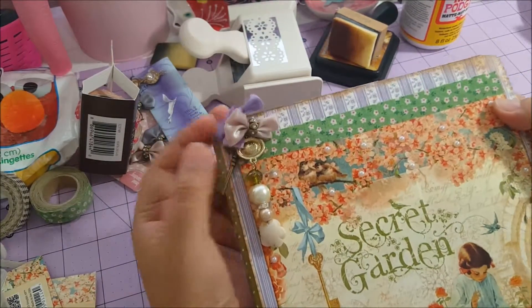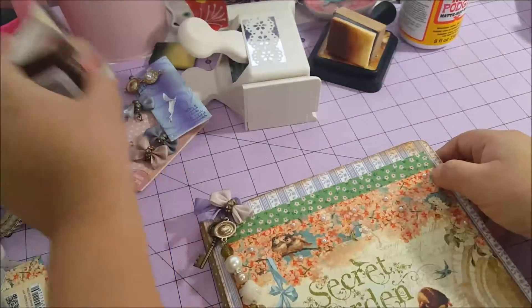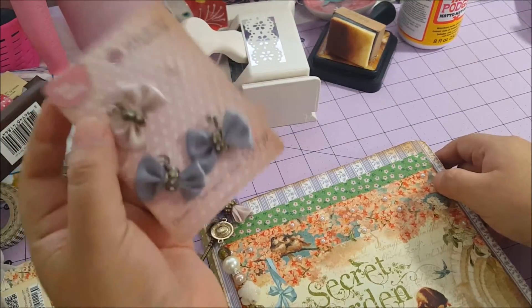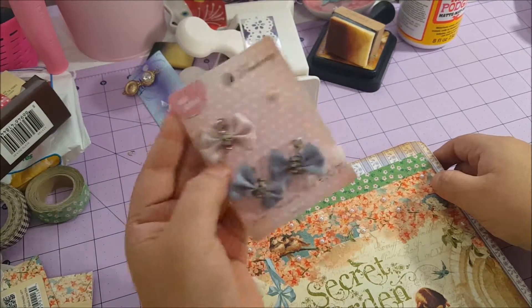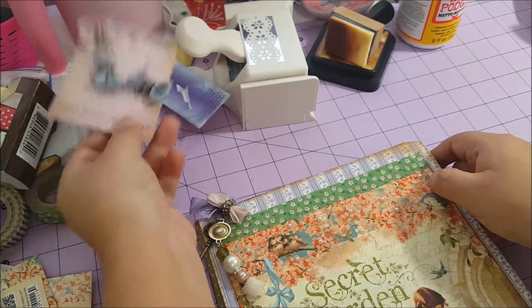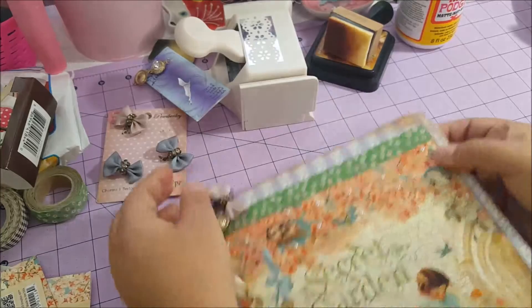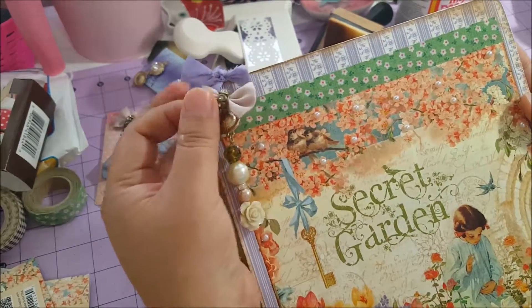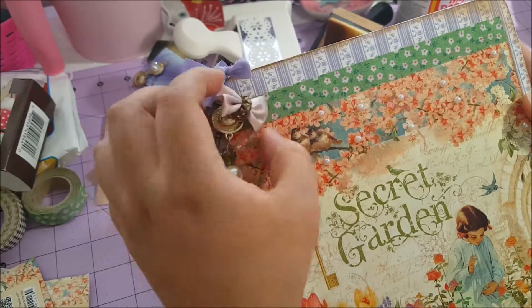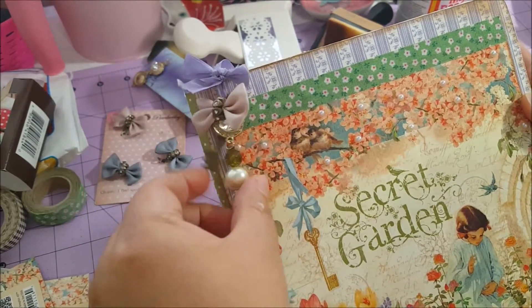I tried learning how to make charms — I know I'm not very professional at that. I used this cute bow from Michaels, from the section where you can find charms, in pink and other beautiful stuff. I'm trying to use my other supplies too.